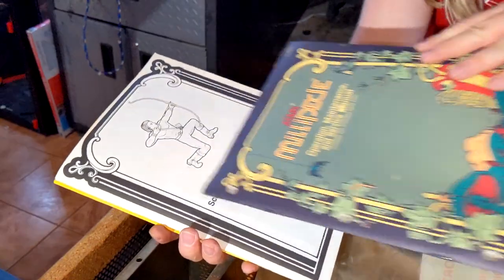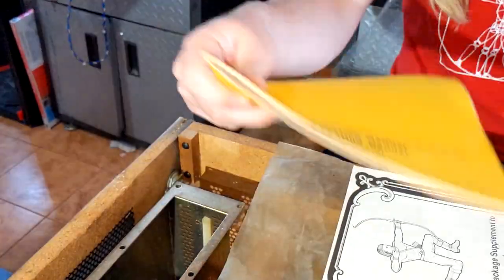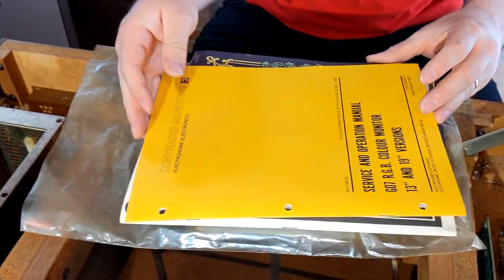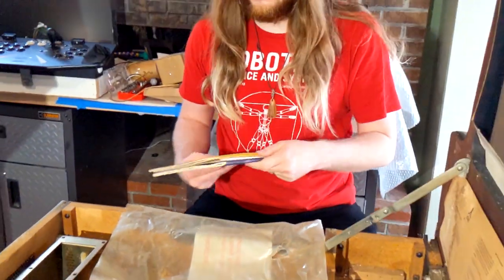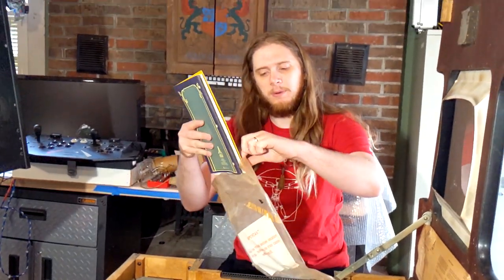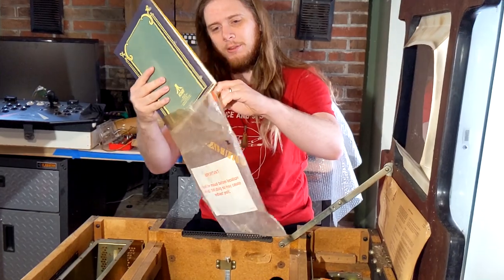It comes with the operation manual, the schematic supplement manual, and the original G07 manual. We're quite happy to have these, as though we had a Millipede PCB, we had none of the associated manuals. So we'll definitely keep this with the game.